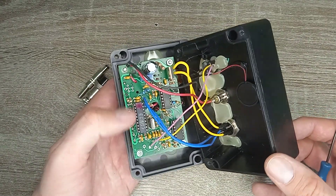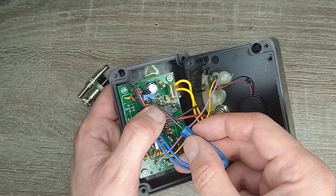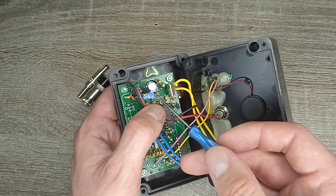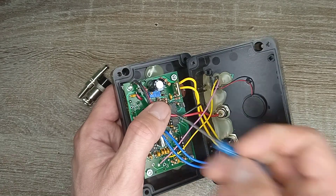Here is the inside of it. Buzzer. Setting resistor. When you connect a new coil to the metal detector, you should make the setting of the metal detector to this coil by using this resistor.